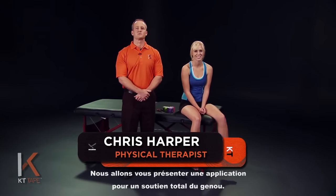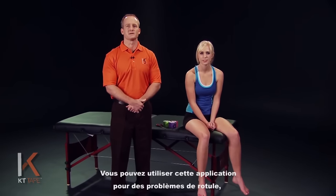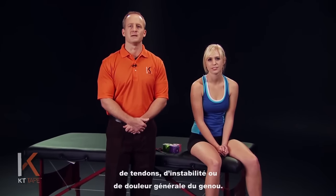Hi, I'm Chris Harper and with me is Mikayla, and we're here to demonstrate an application for full knee support. You can use this application for patella tracking problems, tendon issues, instability, or general knee pain.